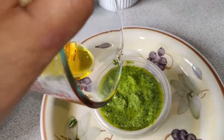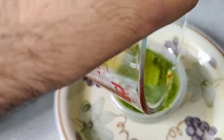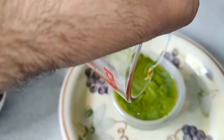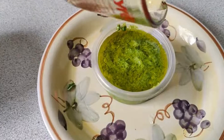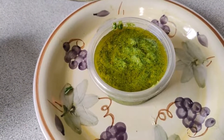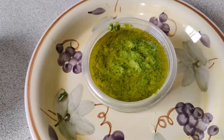One of the tips they give is: pour a little bit of the extra oil on top if you're going to refrigerate it. I don't know if it'll really make a big difference in preserving, but it doesn't hurt and it looks nice. This is not lasting longer than two or three days — I'm going to refrigerate it now and I'm definitely going to make something with it a little later.